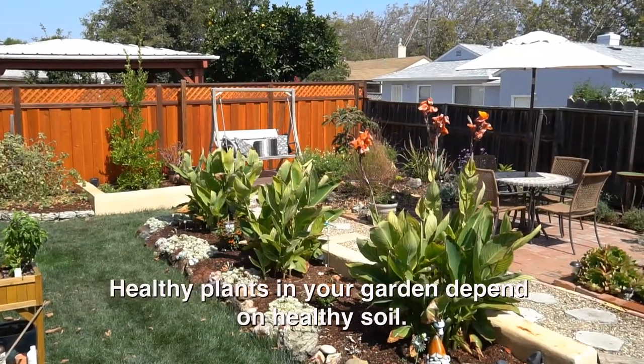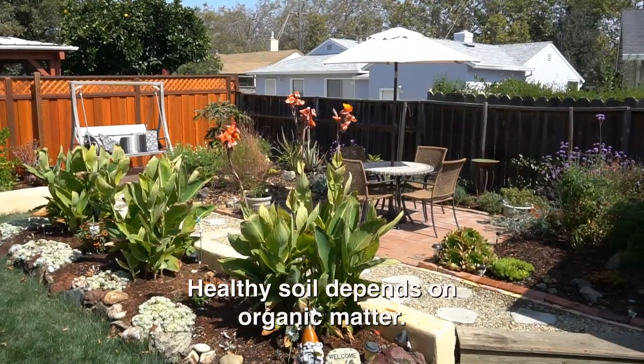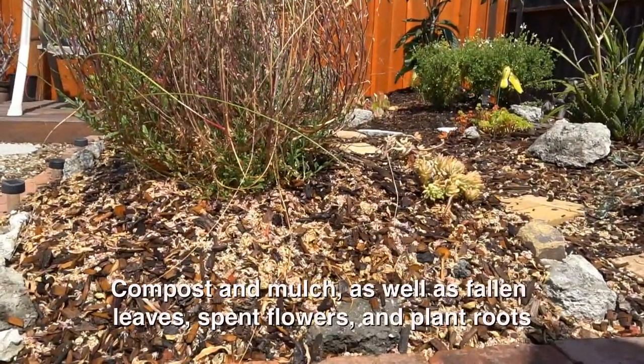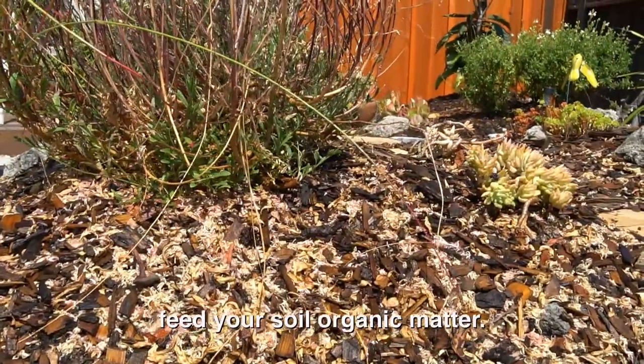Healthy plants in your garden depend on healthy soil. Healthy soil depends on organic matter. Compost and mulch, as well as fallen leaves, spent flowers, and plant roots feed your soil organic matter.